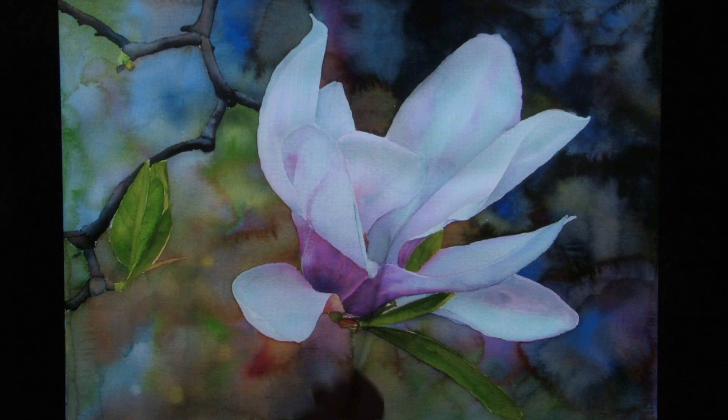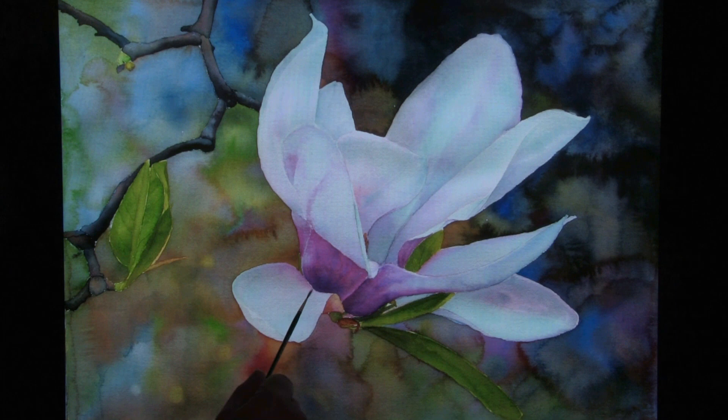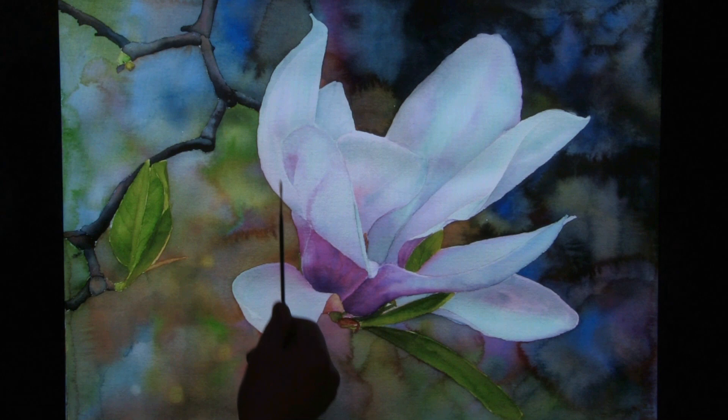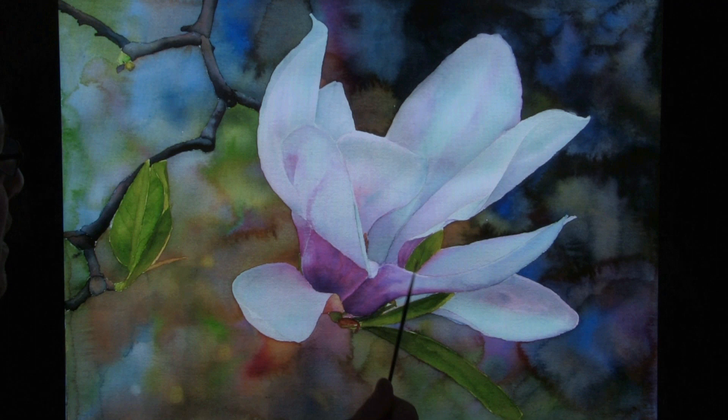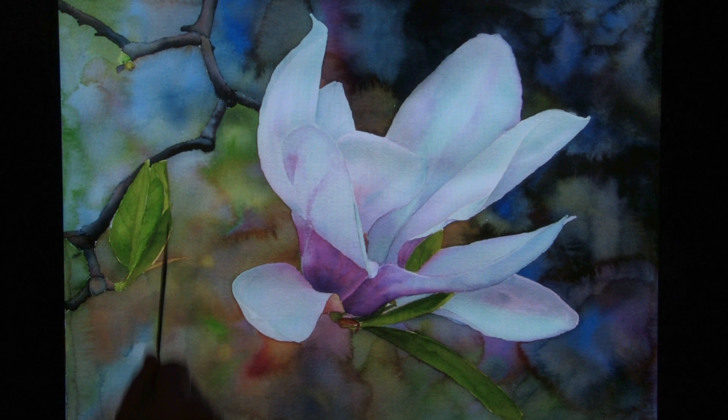In the painting we're about to create, I'm going to paint the beautiful magnolia flower. This painting is from a photograph I took of our magnolia tree that blossoms every spring. The flower is predominantly whitish in tone, but it modulates to a beautiful maroon color towards its base. What I particularly like is the contrast between the maroonish color and the complementary color of the greens — the leaves.